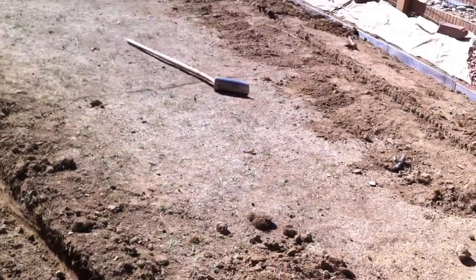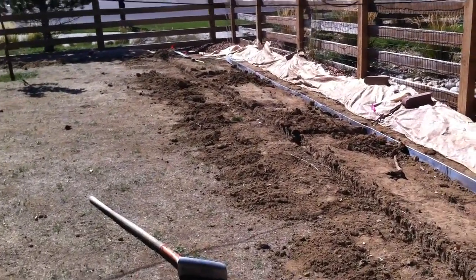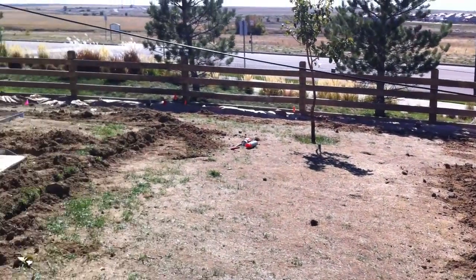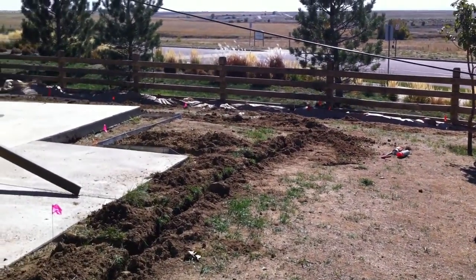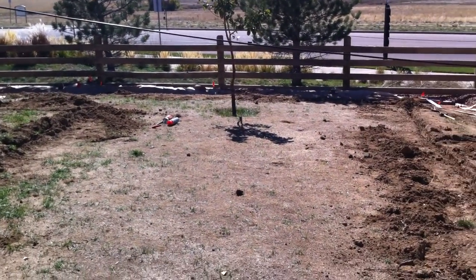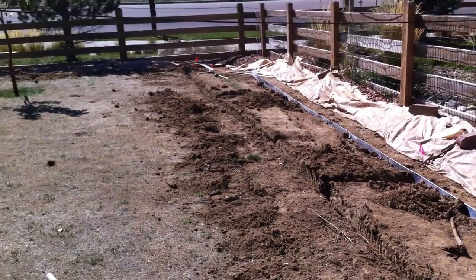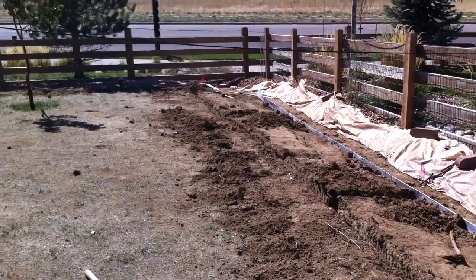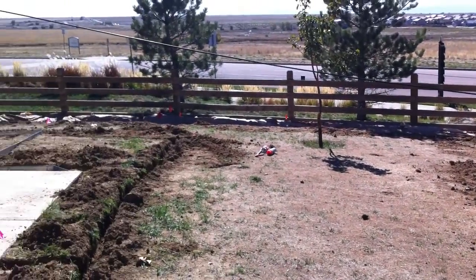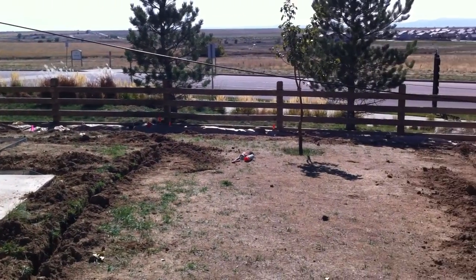We've got approximately 3,000 square feet of sod to install, so we're preparing our soil. We're going to bring in planters mix and rototill all the old sod that died off, then install the sod for our homeowners with an automatic sprinkler system which will be tied into the clock.